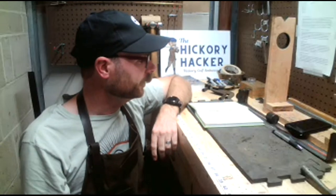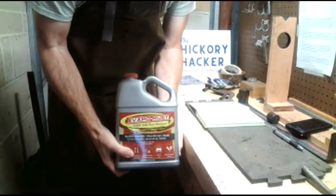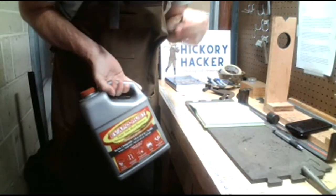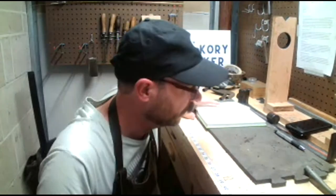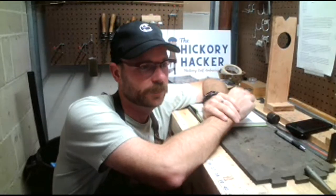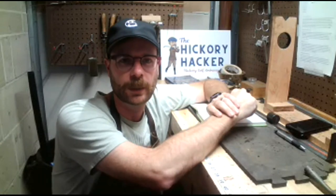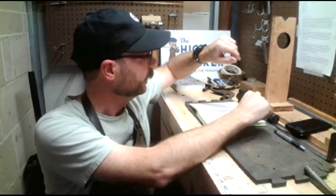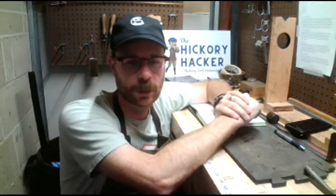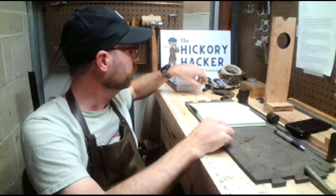The product I'm about to try is called Evapo-Rust, which I picked up at Harbor Freight. It's a bit pricey — right off the bat a disadvantage over vinegar in the price category — but I'm up for trying it. I'm going to do a test: I've got two club heads that have about an equal amount of rust, and next time I do a video I'll show you the results and weigh in on which I think is the better product for rust removal.